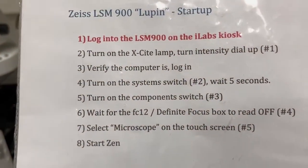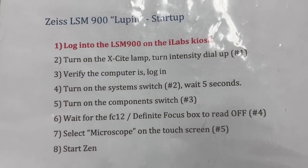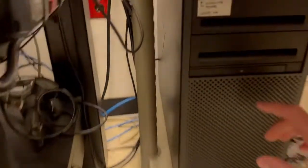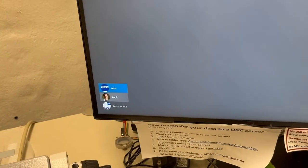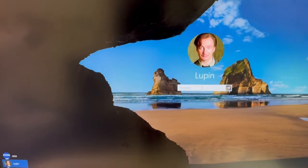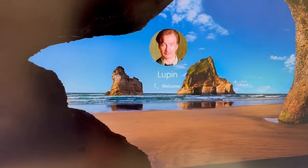The next step is to verify the computer is on and to log in. This is a difference from before — we will always leave this computer on. If for some reason the computer is not on, the startup button is down here. I'm gonna hit enter, and the login we're going to use is called Lupin. We now have a Harry Potter themed username, and the password is msl, all lowercase. So now I have logged in to the computer.